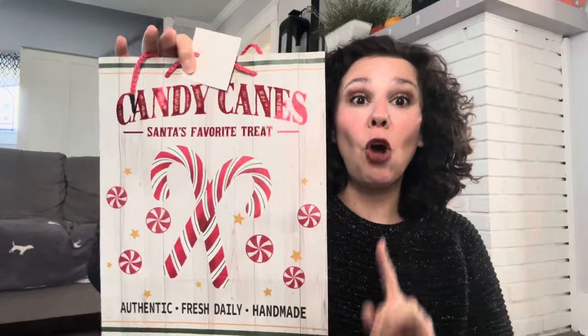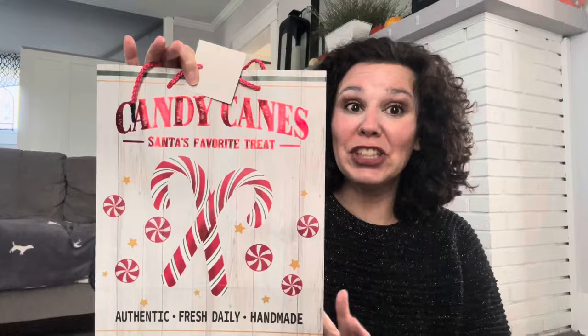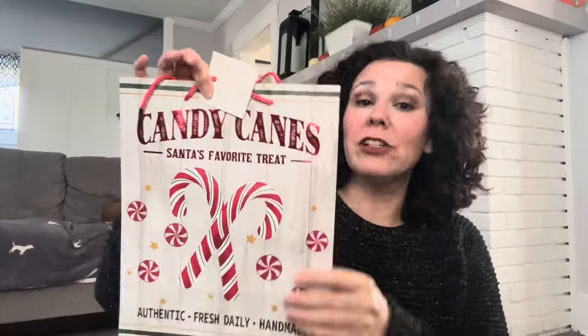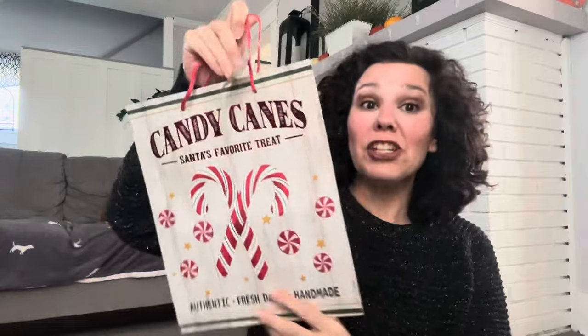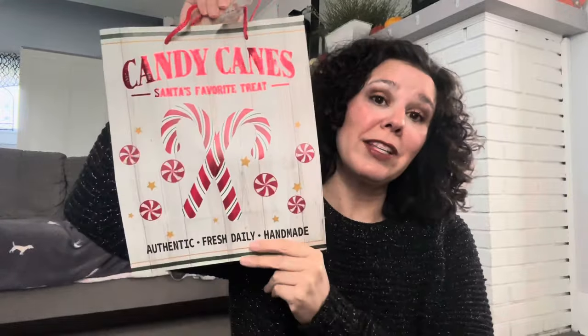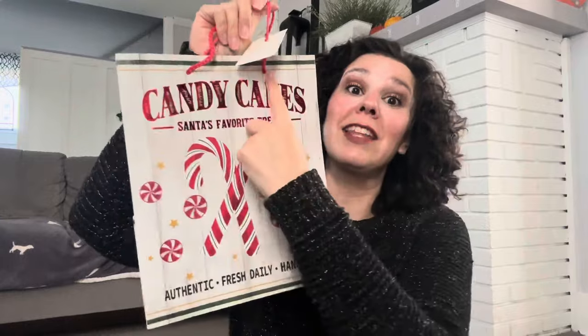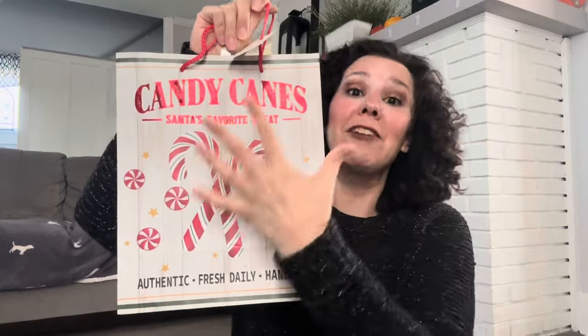The gift bags at Dollar Tree are always a great buy, especially the Christmas gift bags. They had this one out last year — I'll show you what the side looks like. Last year I saw a lot of people use these gift wrapping bags in their DIYs — all they did was cut out the image and frame it. I may do that with this, but if not I will definitely use it as a gift bag for somebody's Christmas gift.